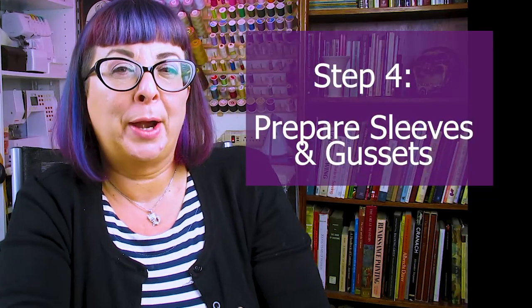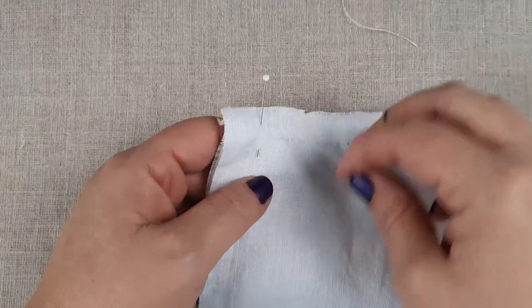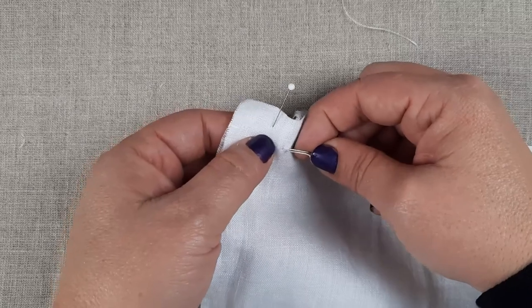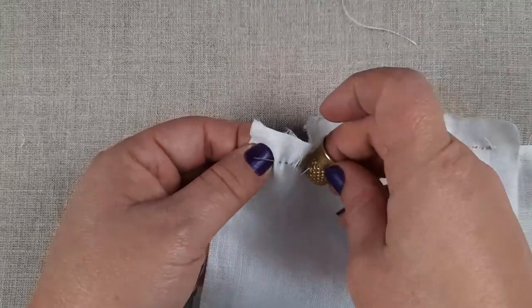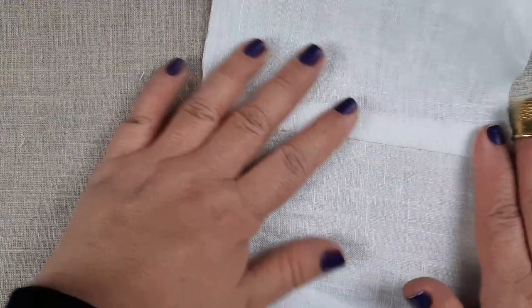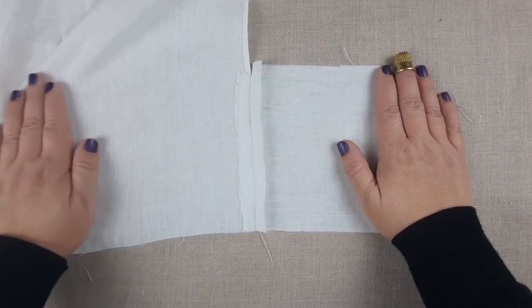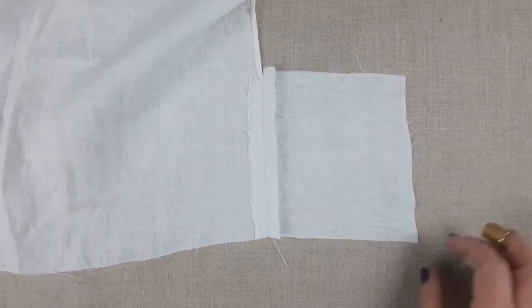Next step is to prepare our sleeves. Grab your sleeves and your gussets. Place your gusset right sides together with your sleeve and starting at the bottom seam line — do not cross the seam, make sure you are starting on the seam line — do a running back stitch along the seam line all the way up to the cut edge. You can see here where it's left open and how it overlaps there. That's really important for later on when we insert this to the body side.